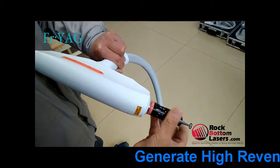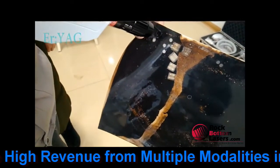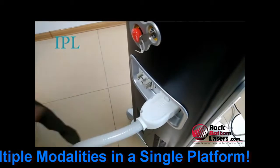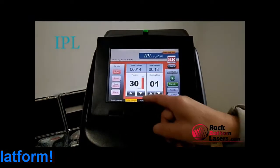It also has a tattoo removal handpiece so you can add tattoo removal to your practice. It's a very nice device because it does allow you to generate so many multiple streams of revenue from it, and it's priced very competitively.